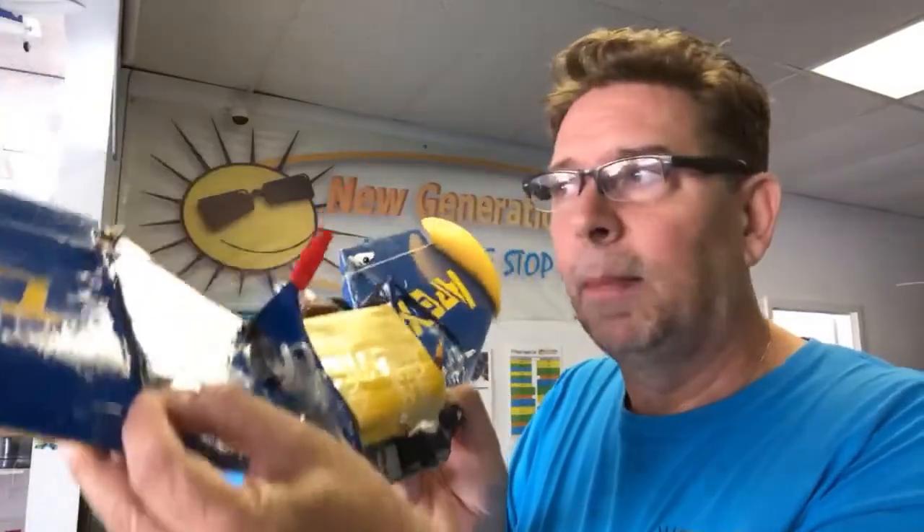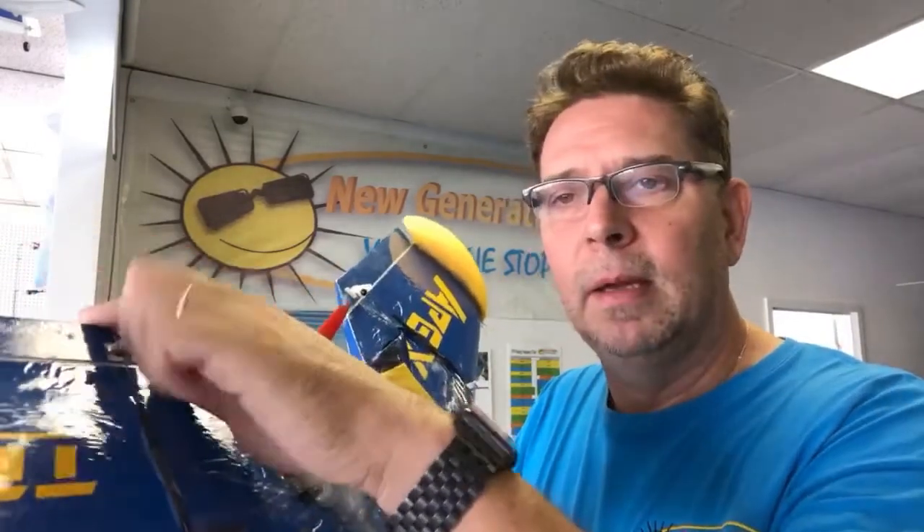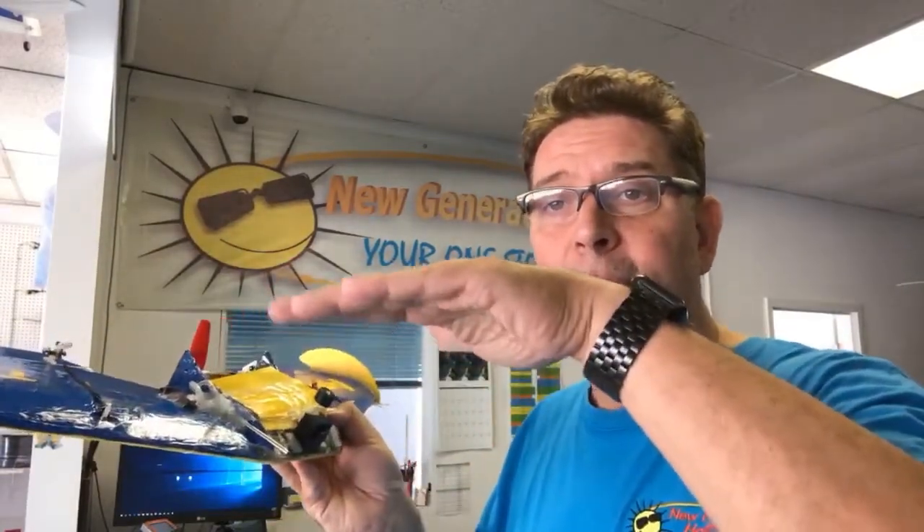I replaced the servos — I had some HiTec HS55 servos on it, and believe it or not, they had slop. Whenever I moved the plane like this, it actually moved from the gear, about a one millimeter drop on my ailerons. That's really not a good thing, because as you fly fast the aileron is flapping and making everything wiggle and move around.